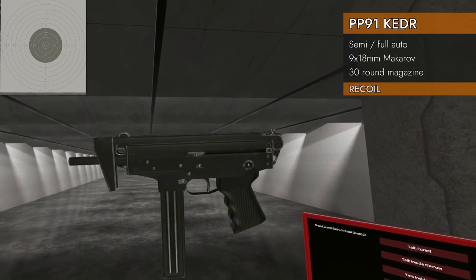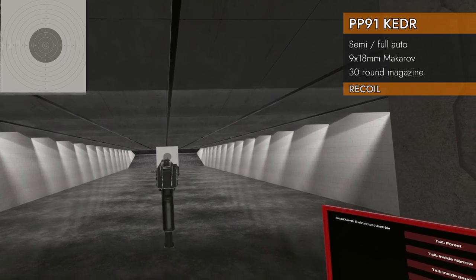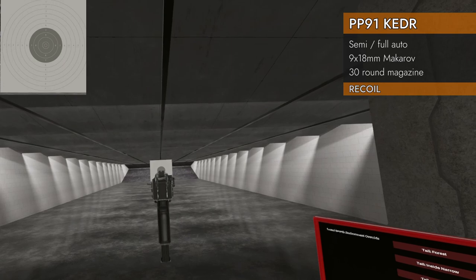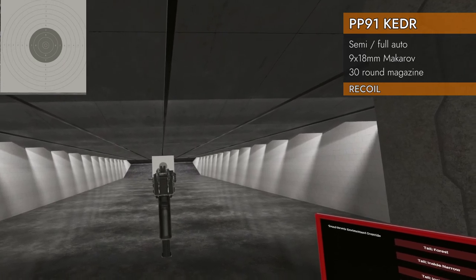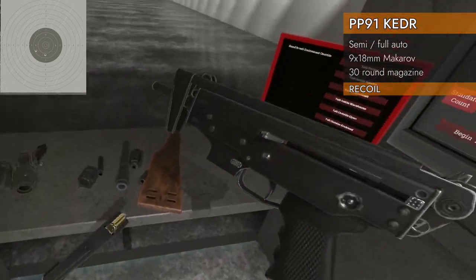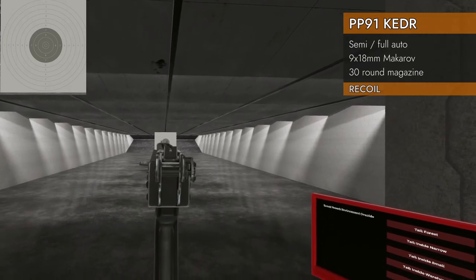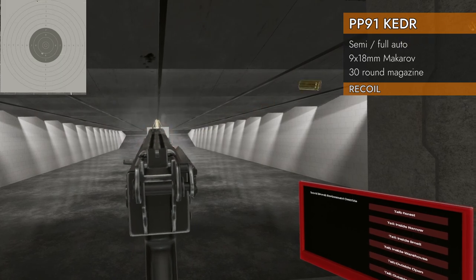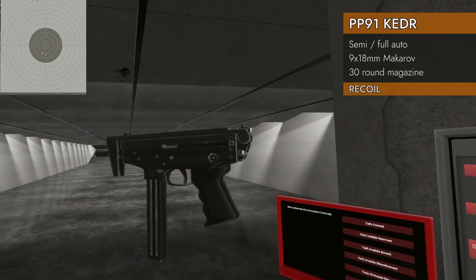Recoil test, 30 rounds of 9 by 18 Makarov. Let's try it one-handed with the stock folded. I can't even see that front sight — I literally can't see it. Well, it doesn't matter because I can't hit it either way. Let's try it two-handed. These are always wibbly — still bad first shot, and I still went over the paper.